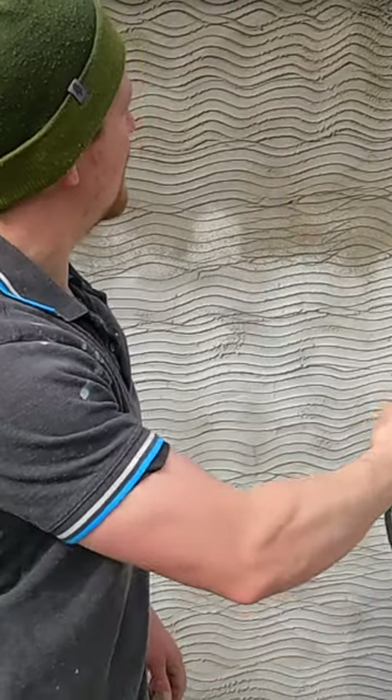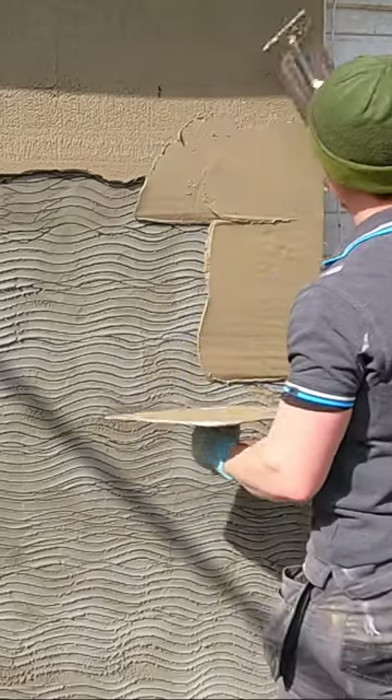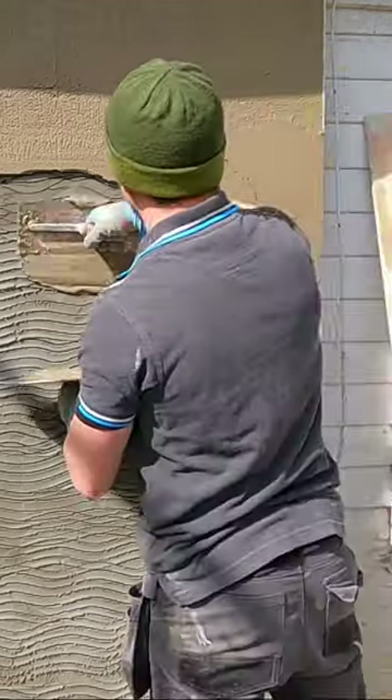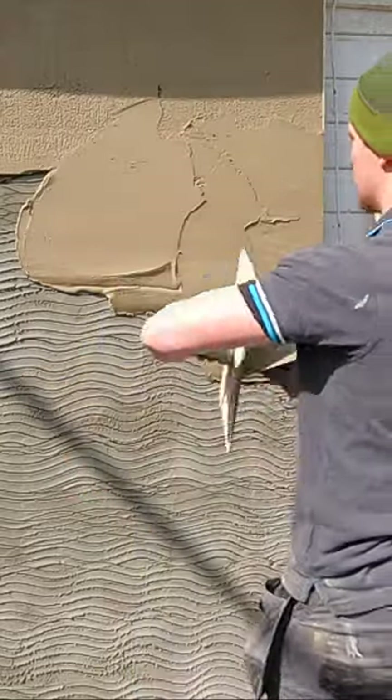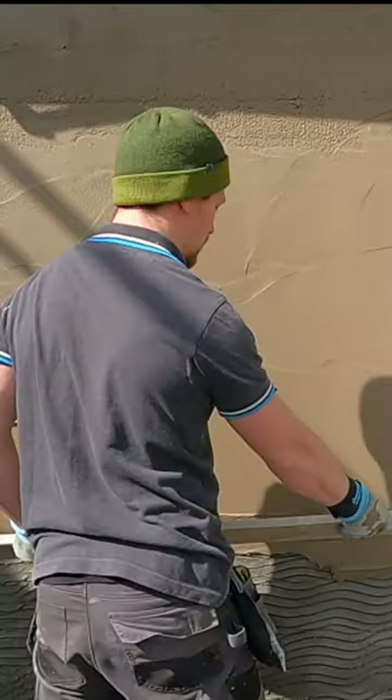Put in a nice layer of moisture to the render; this will stop the top coat from drying out too fast. Rule on an angle.